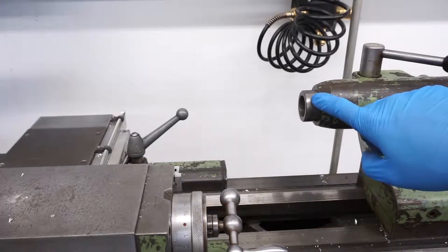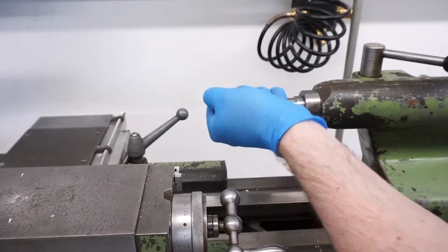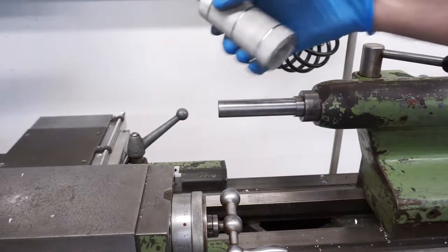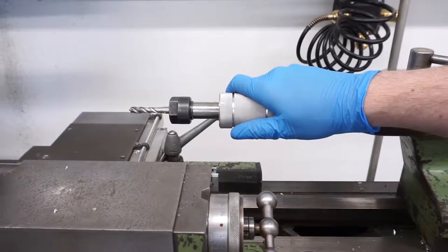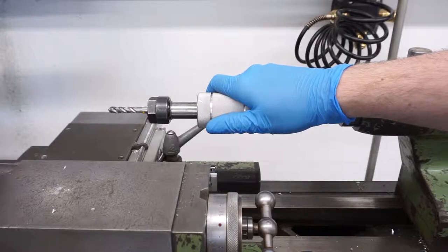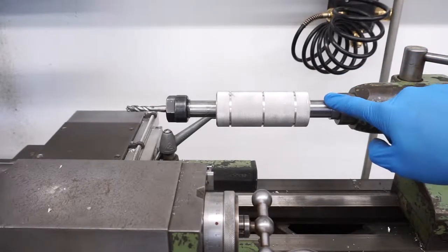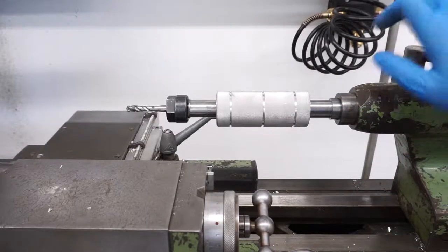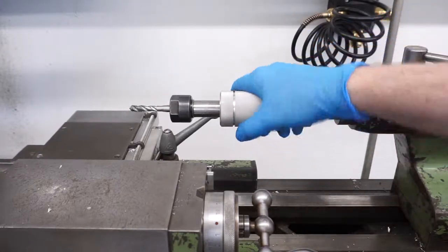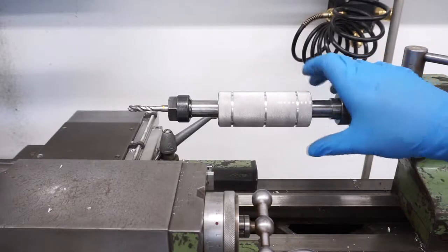Now we're over on the lathe. The lathe has a Morse Taper 3 tailstock, but you can build this holder also for a smaller lathe depending on what kind of tailstock you have. I insert it firmly so it's stuck on the taper, and as you see it's free-floating — once it's engaged in the material it gets pushed forward, and when I'm done I just let go and it spins freely. The holder for the tailstock is made of mild steel because I have to ram it into the tailstock — aluminium is probably too soft here. The guide part in aluminium is fine because there are no cutting forces and it's rotating very slowly on the adapter.